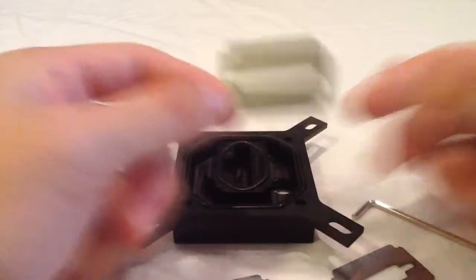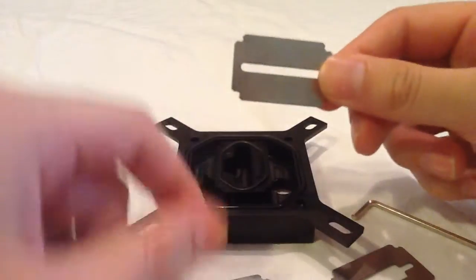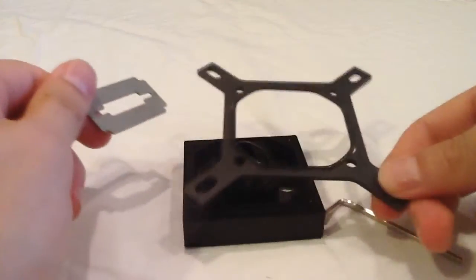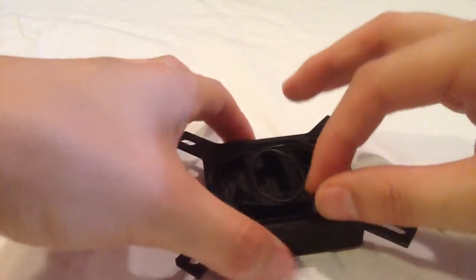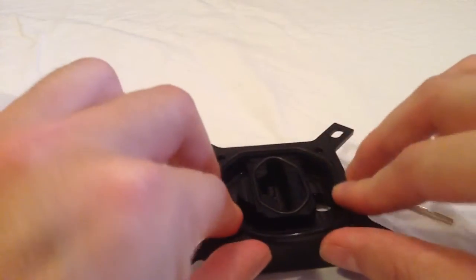This is the stock jet plate that they have in there already — this is what we're gonna get rid of. We're gonna change it out to a 2011. Now you want to be careful with these O-rings because they do come out just like that, and that's to help seal everything in there so you don't get any leaks.